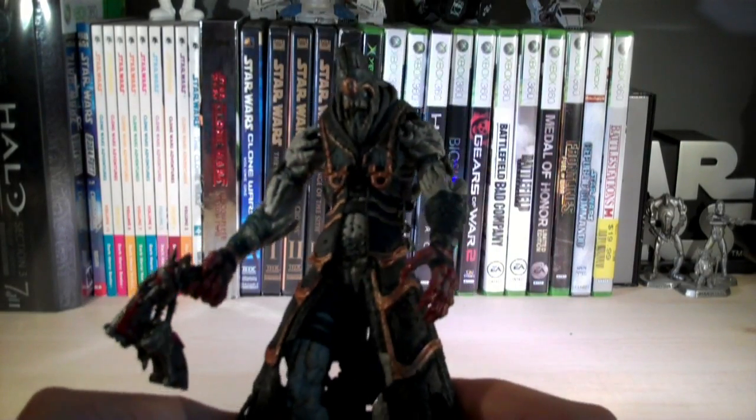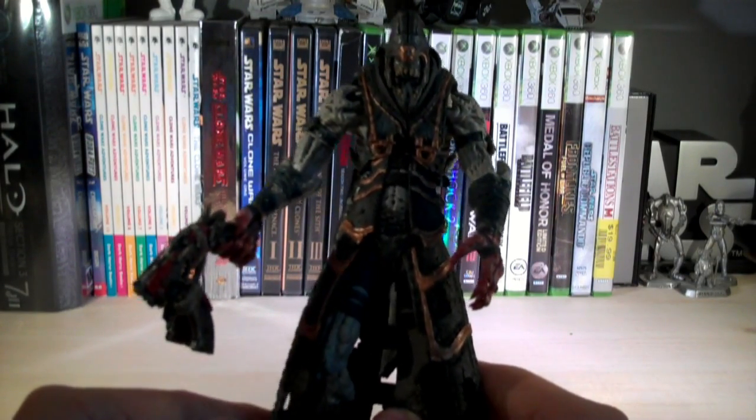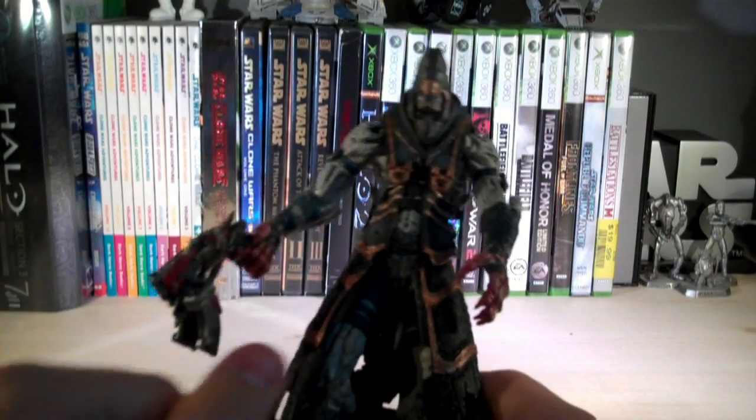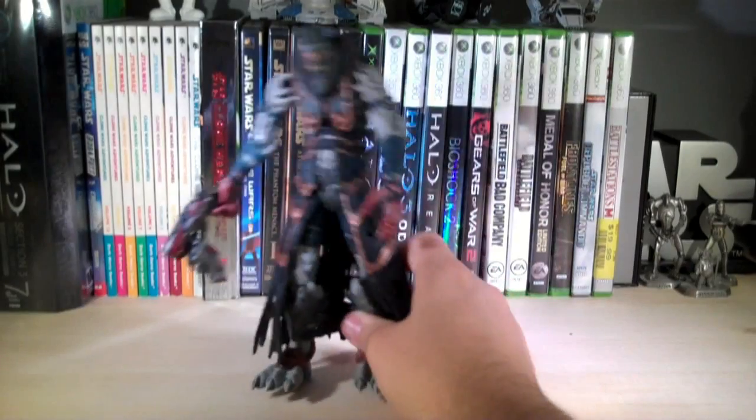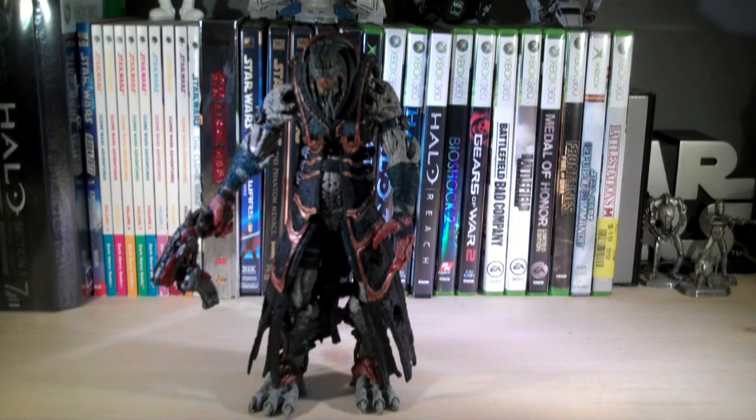Pretty cool figure overall. NECA does a really good job sculpting their figures — they put a lot of detail into them and the paint is pretty decent as well. I'm going to go ahead and rate him 5 out of 5. NECA did a really good job on him, and it's been a really long time since he was revealed — I think it was at Toy Fair in 2010, which is almost over a year now. If you see him out in stores, I would highly recommend him. Anyway, hope you guys enjoyed this review and I'll see you in the next video.